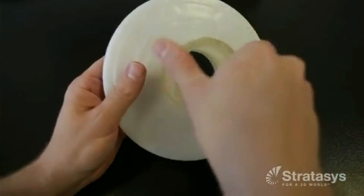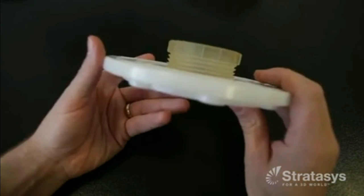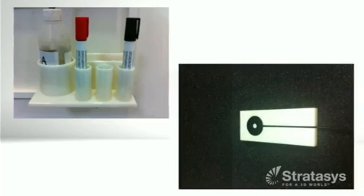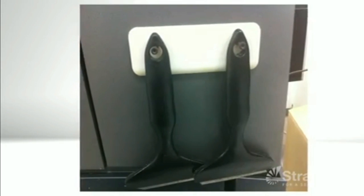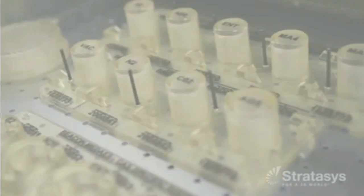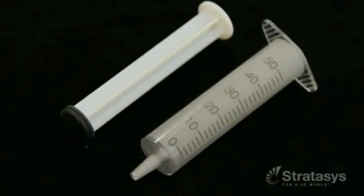To improve worker comfort and fixture performance, designs can include ergonomic features that decrease weight and improve balance and handling. Other features that can be integrated into the 3D printed jig or fixture for optimized tool design include pockets, channels, and holes to remove weight and receive hardware, and text embellishments such as tool identification, usage instructions, or alignment guides.